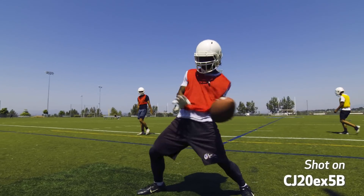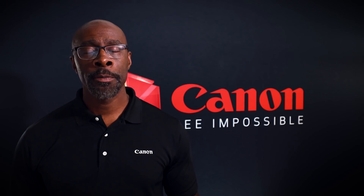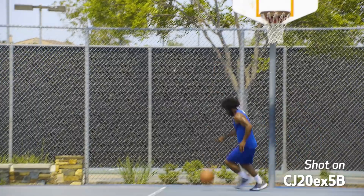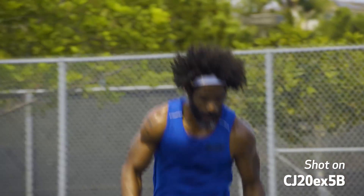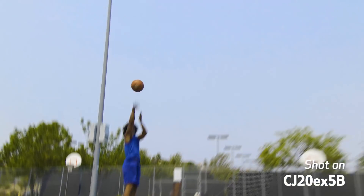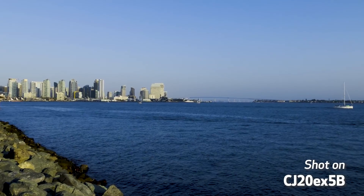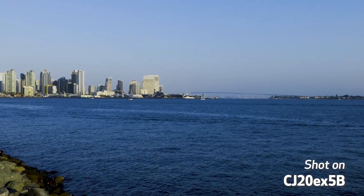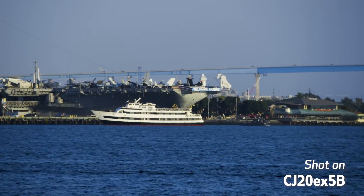When it comes to field production, especially in sports, a wide-angle shot helps to set the scene for the viewers. But once the action starts, the operator needs a versatile lens that can zoom in tight and also pull back to wide to capture those key moments. Lenses that have the focal range to capture both wide-angle shots and also punch in tight can be invaluable to broadcasters.